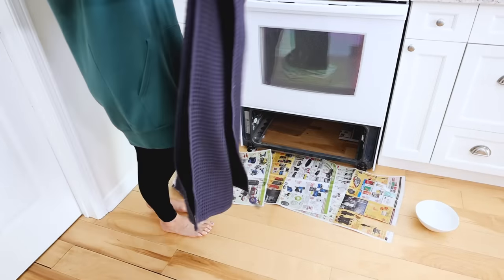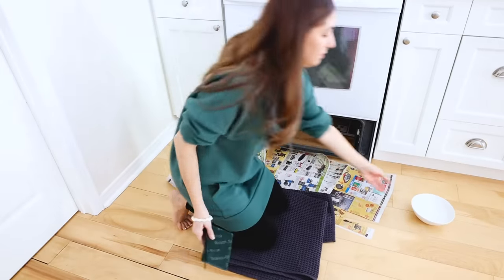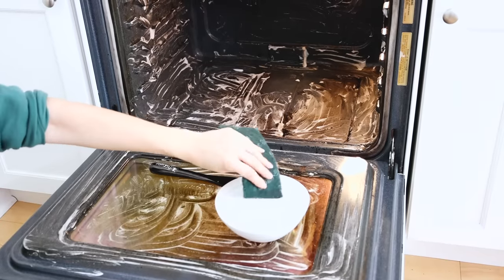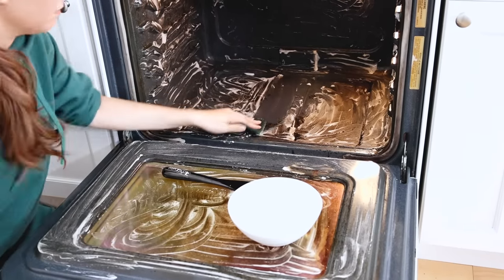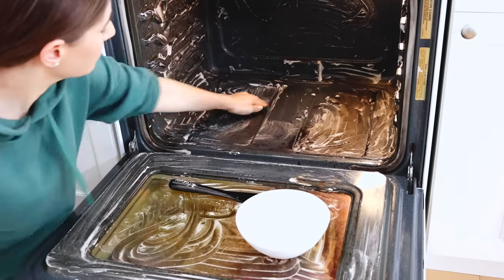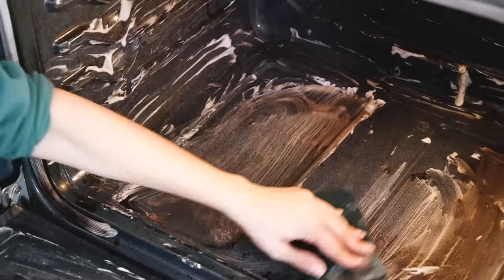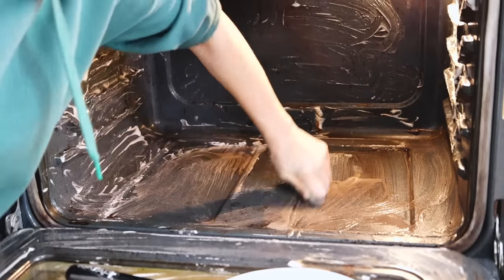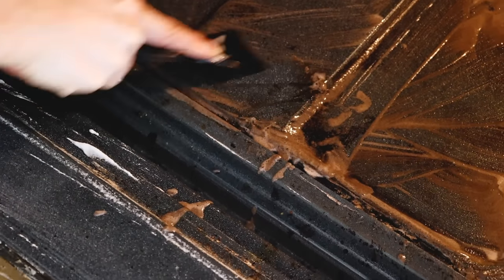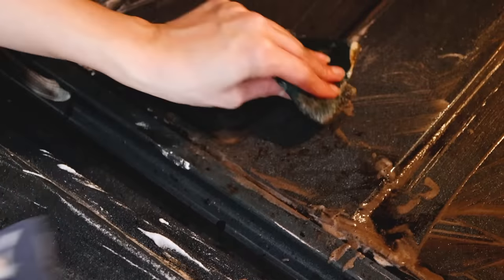A little pro tip: put a towel down so that your knees don't get sore. I've waited 30 minutes for the product to sit, and now I'm just starting to scrub. You'll notice I'm using my left hand only — I dislocated my right shoulder a while ago, so I actually can't clean with that arm, and it is my dominant arm. So my cleaning chops are a little bit suffering right now, but bear with me.